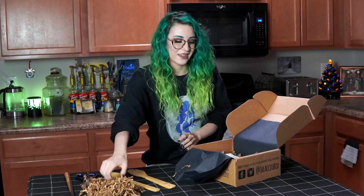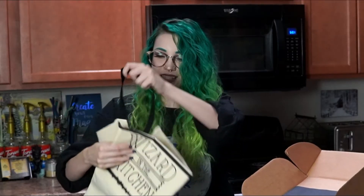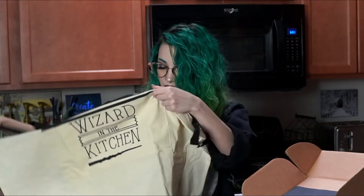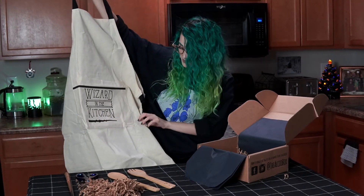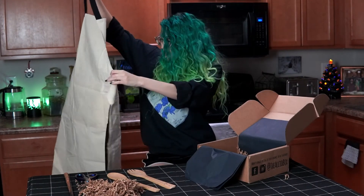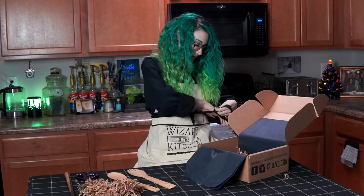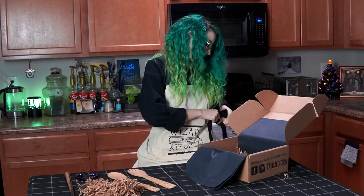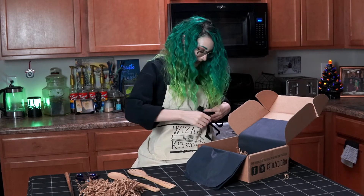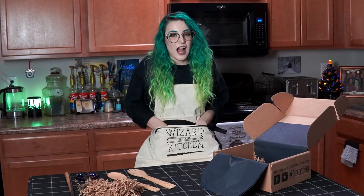Oh my gosh — this is a whole apron! I was not expecting that at all. I thought it was going to be like a little tote bag or something. Wow, it says 'Wizard in the Kitchen.' That is so cool. It's a really big apron with a really big pocket on it. I guess I'm gonna wear this for the rest of the video because that is stinking cute. This is adorable — I love the big pocket. Look how big this is, I could fit my dog in here!